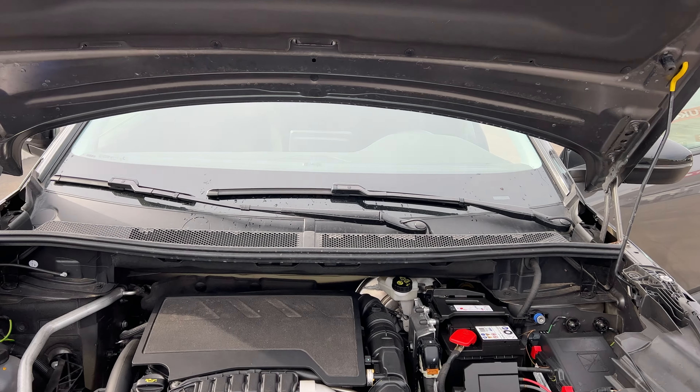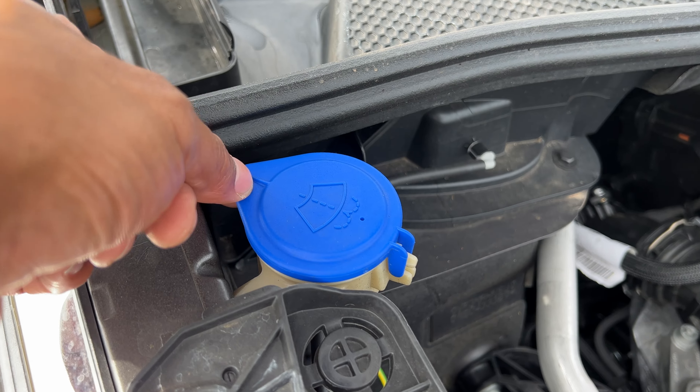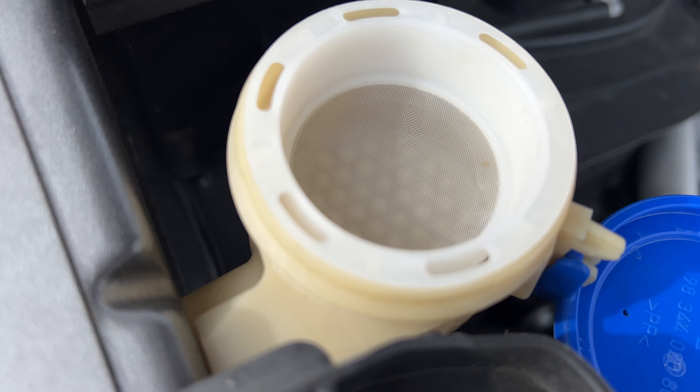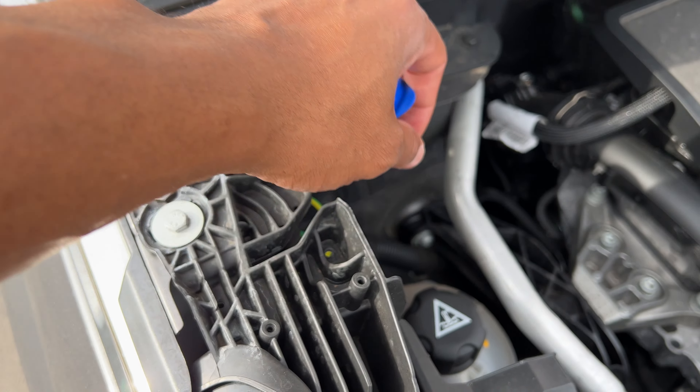All right, so I have the hood open. What I'm going to do is I'm going to walk over here to the side right here. Do you see this right here? I'm just going to pop this open. You add windshield washer fluid into that right there. And then when you're done, you close it.